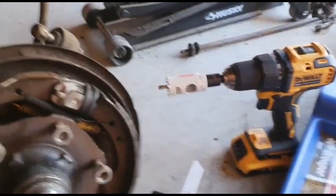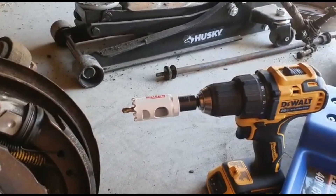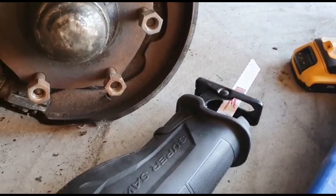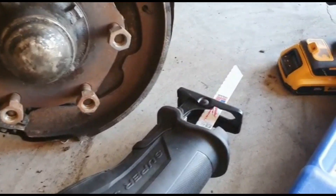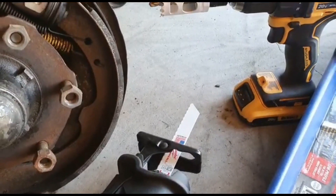Now that we have pretty much everything removed, I'm going to go ahead and take out the old bushing from the lower control arm — it pretty much needs replacing. Let me show you what I'm going to use. I have here a one-and-one-eighth hole saw which I'm going to use to drill out the rubber bushing, and then I'm going to use this to try to cut out the metal bushing that's inside there.